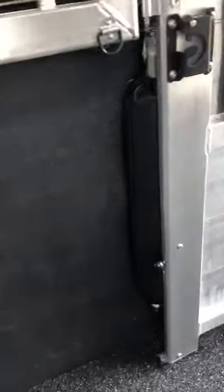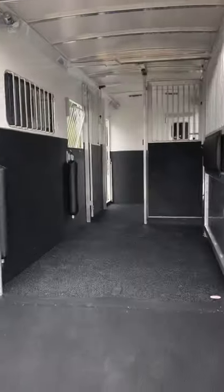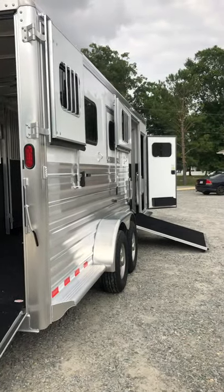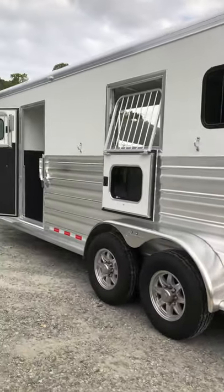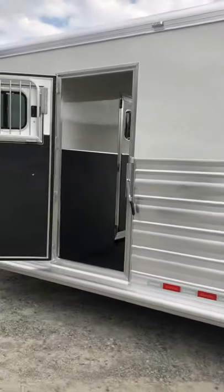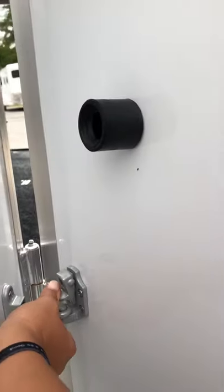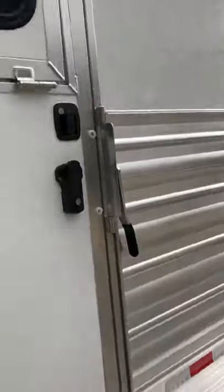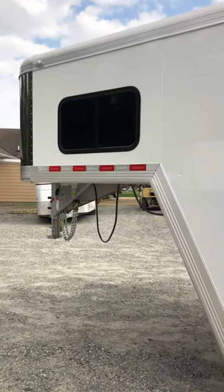Everything snaps securely into place up against the wall. Those breast bars are tucked in back there, snapped in at the top and the bottom. Lots of ventilation. Beautiful trailer. Full-length running boards, drop head windows, aluminum wheels. We have a drop-down window here on our escape door as well. Cimarron 2020, loaded, 2 Plus 1. Thank you.